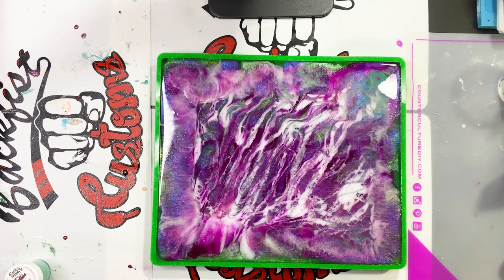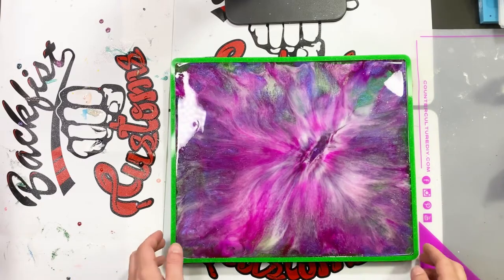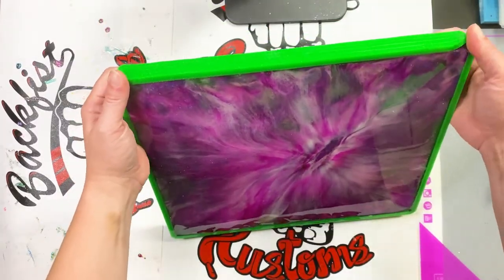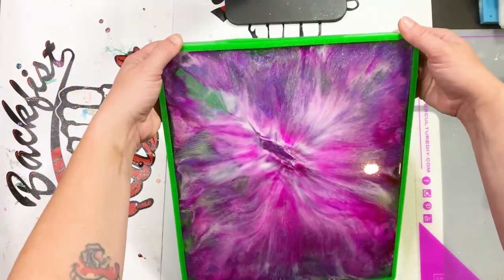I let it sit for a little bit. I don't use any heat on my custom molds anymore — now I've been using the 91% alcohol and it's so much better. Just spray it, let those bubbles rise, give it a couple more spritz if you feel like you need it. I know on previous videos you guys have seen me use heat, but I definitely suggest using the alcohol method now.